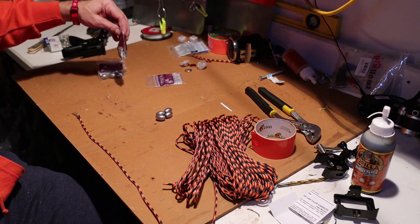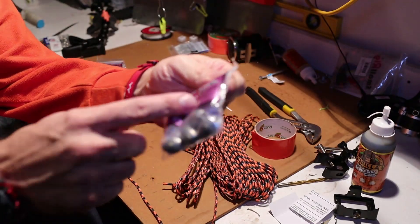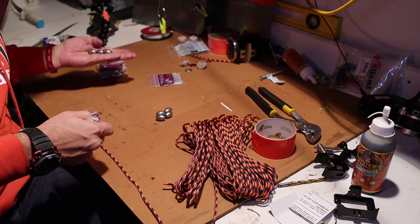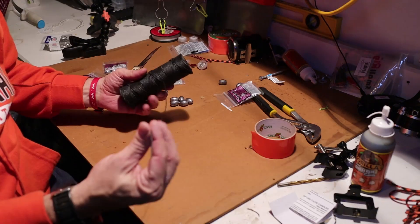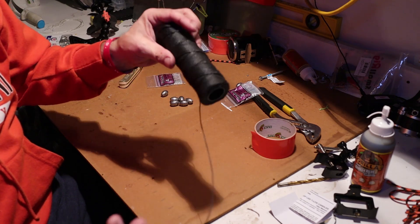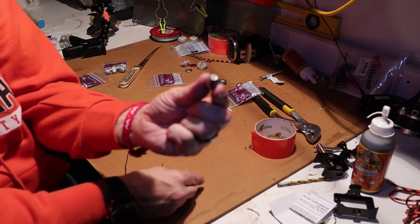I'm going to go with six of these. These are just egg sinkers — that's all they are. There's four of them in there, so four ounces. They're one ounce each. I got them at Walmart for 94 cents and I bought four packs of them. I have got some old trot line — I actually use this to put the hooks on the trot line. I've got rolls of this stuff and I'm always looking for things to do with it. And I've got these sinkers.